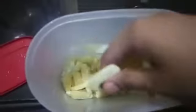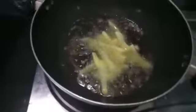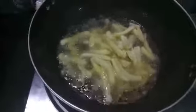Now after 24 hours, as you can see, my fries have completely frozen. Then I will fry them in hot oil. Make sure your oil is hot enough to fry the french fries. Fry them till they are a bit light brown in colour.